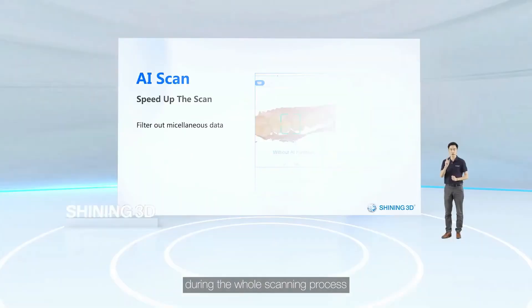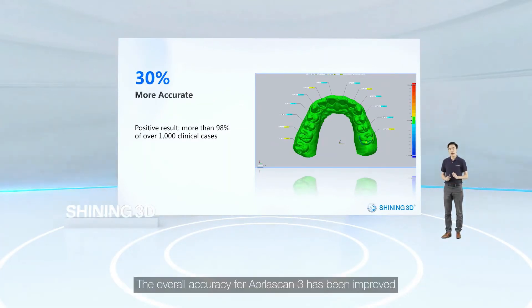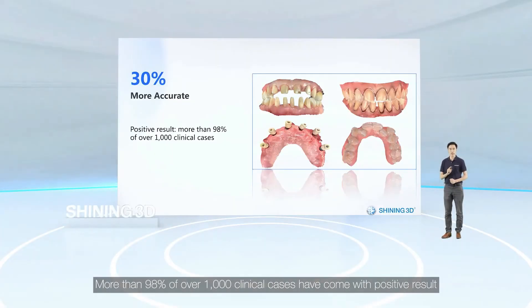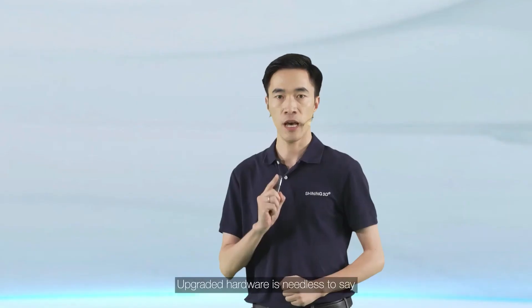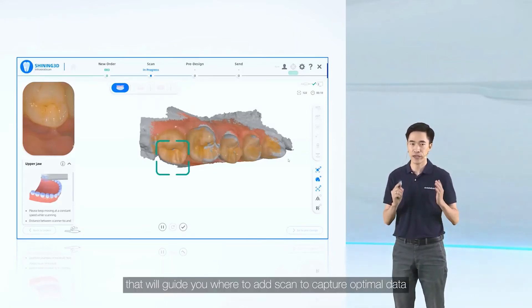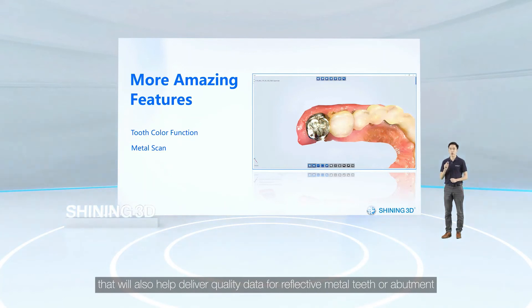Accuracy is always a key factor when it comes to scanner quality. The overall accuracy of AutoScan3 has been improved by 30% compared with the last generation. Initial clinical test feedback from multiple countries has been extremely good — more than 98% of over 1,000 clinical cases came with positive results. This is made possible due to several factors: upgraded hardware, greater scan field of view, a tooth color function that guides where to add a scan to capture optimal data, and an enhanced metal tooth scan function to deliver quality data for reflective metal teeth and abutments.